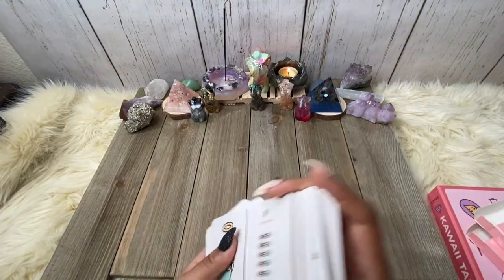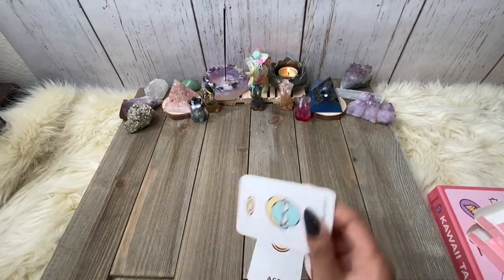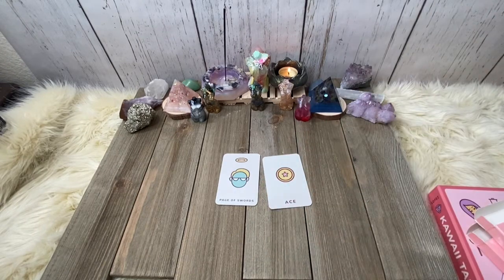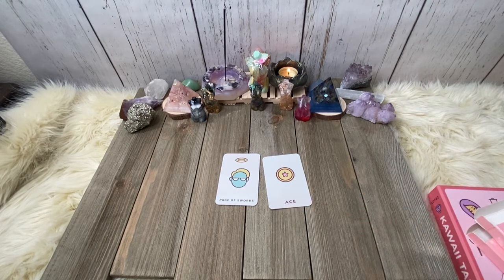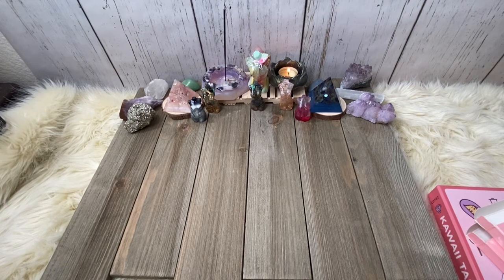Spirit, I'm not pulling cards — I'm not pulling cards with this deck. Well, whatever — we got the Page of Swords and the Ace of Pentacles. I think the Page of Swords and the Ace of Pentacles came up in another deck review. Go back and look at the Shadowscapes deck review. For some reason the Page of Swords and the Ace of Pentacles wants to come up, so y'all take that as you will. I was just trying to show them how to shuffle, spirit — I'm not trying to do a reading right now.